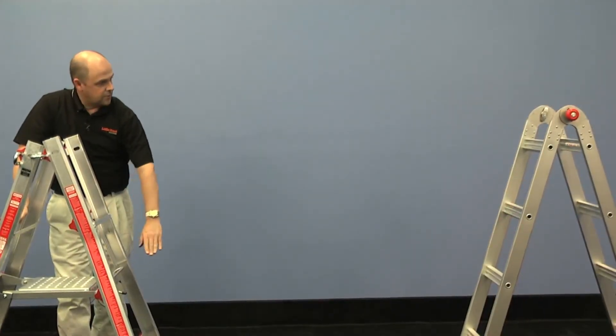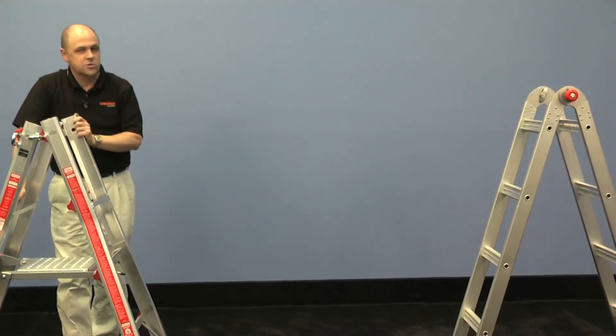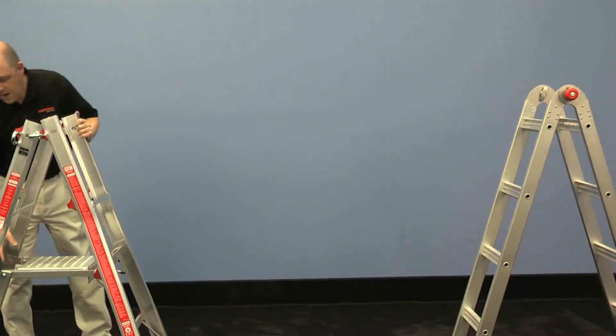That way you'll have the two trussles, and you can work one foot off the ground or three foot off the ground in your trussle system. You can work off the top rungs if you're using it as a bench.